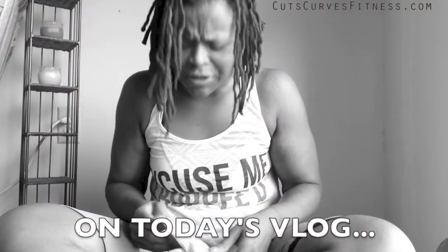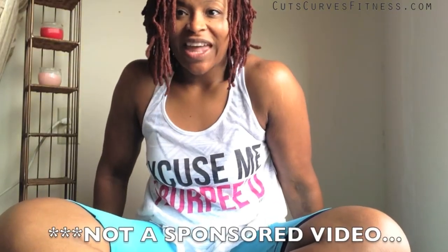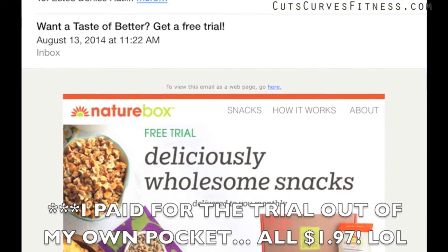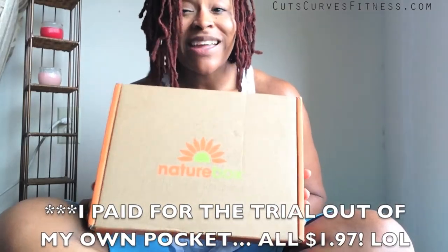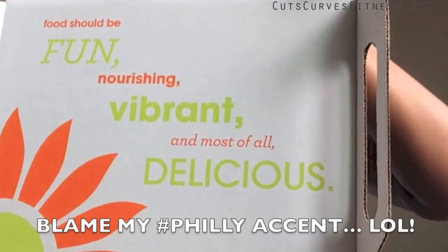Hi guys, so we just got back from the gym and my NatureBox is here! This is my first time getting a NatureBox — I had a different subscription box before but it was for gluten-free stuff. I'm currently taking a small break from gluten-free just to see how my body handles it. I figured I'd give NatureBox a try — they sent me an email giving away free sample boxes and all you had to do is pay shipping and handling, which was only $1.97. So here's the unboxing!